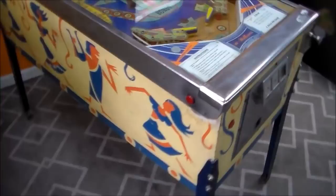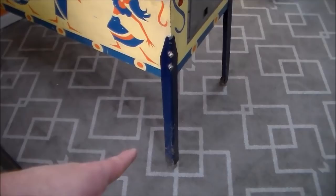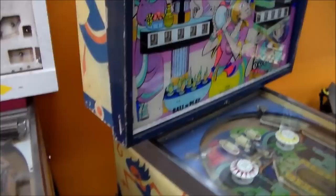I thought I'd film a video showing you what shape it's in when we got it. This thing is pretty rough. All of the white has faded to yellow on the sides — that's probably going to stay like that. Somebody's painted the legs blue. Looks like crap.